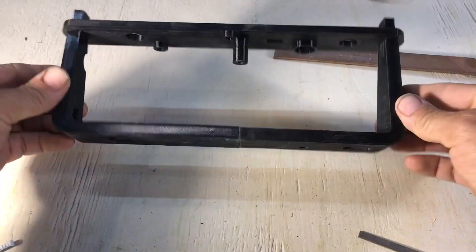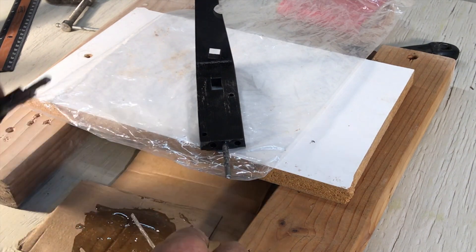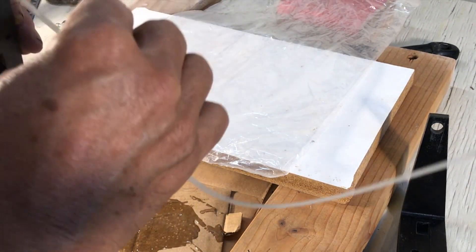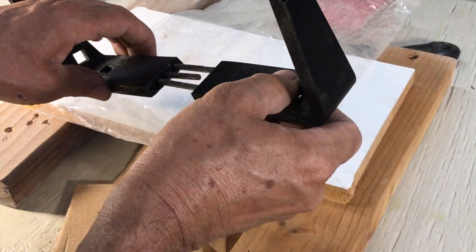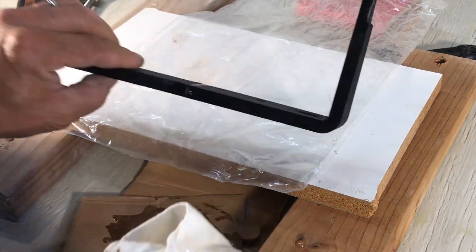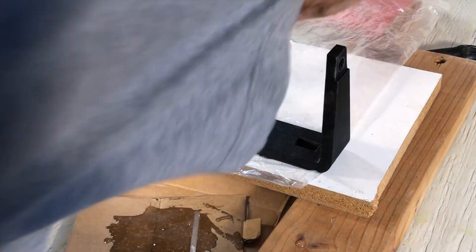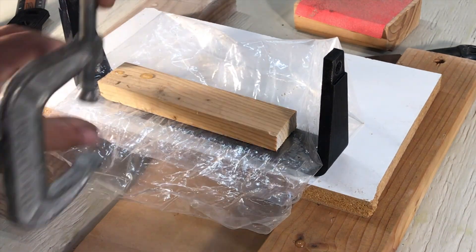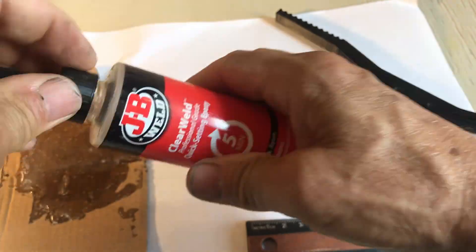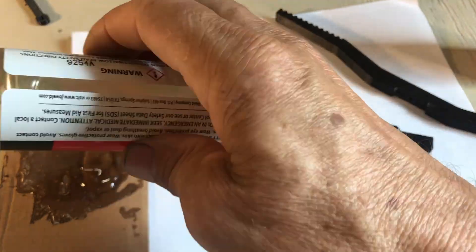The build. The mainframe is three different pieces — two halves for the back that are glued together with epoxy. Put some epoxy on those pins and it holds together. Wipe the extra glue. Use a piece of polyethylene plastic so it doesn't stick. C-clamp to hold together. I use five-minute epoxy — mix the two parts.